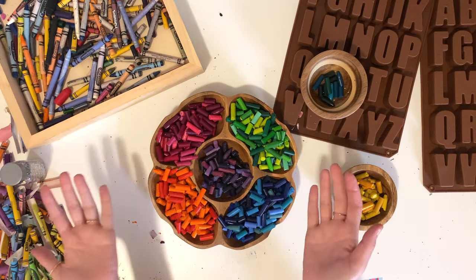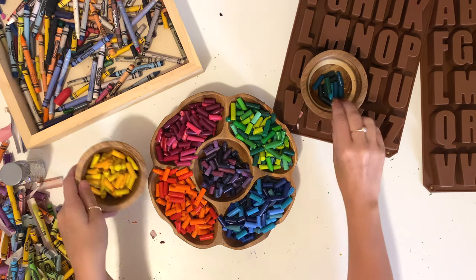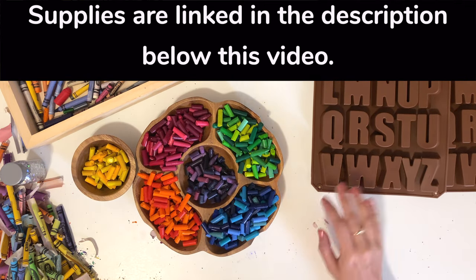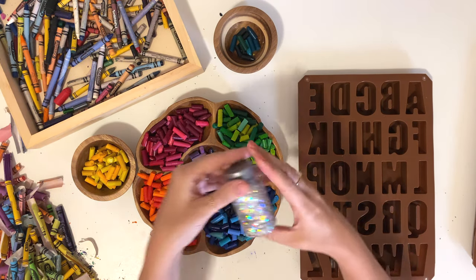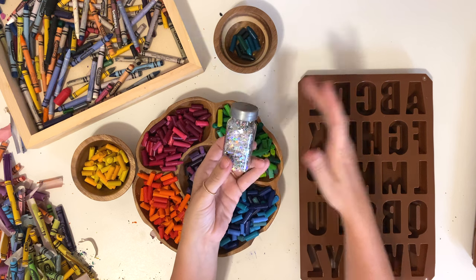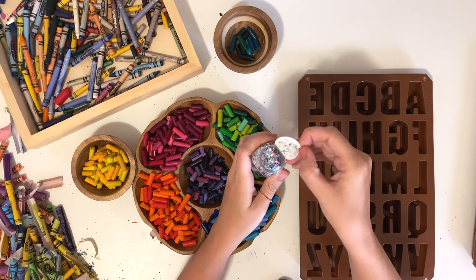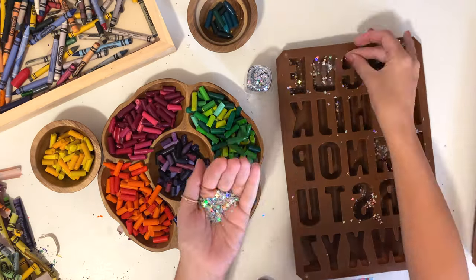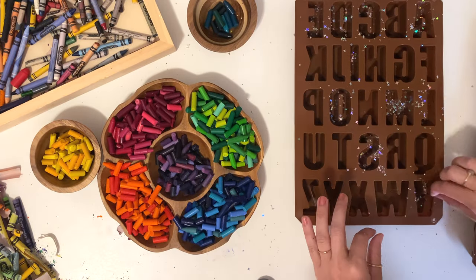Now that all of my crayons are broken into small pieces, we're going to put these little pieces in the silicone alphabet mold. I have all of these supplies, including this silicone alphabet mold, linked in the description below. This mold is under $10, so you're not breaking the bank with this craft. But before I put the crayons in the mold, I actually want to add a little bit of glitter to make these extra fun — just a little bit at the bottom of the letters. I'm only making the letters that I think my girls will want to use to spell out their names.